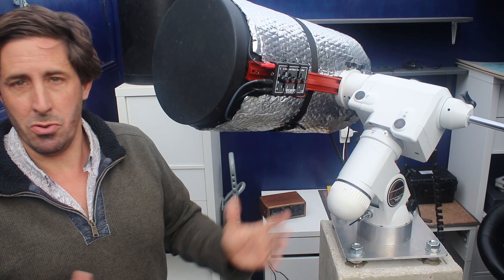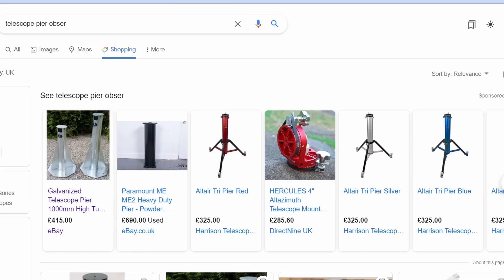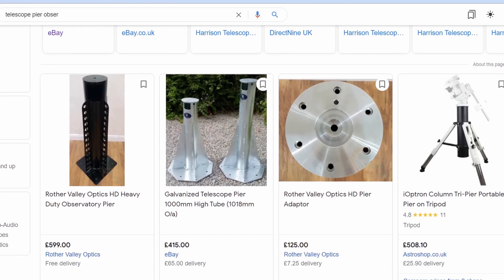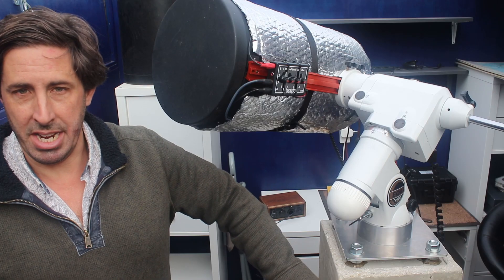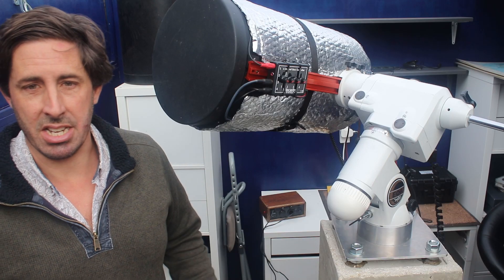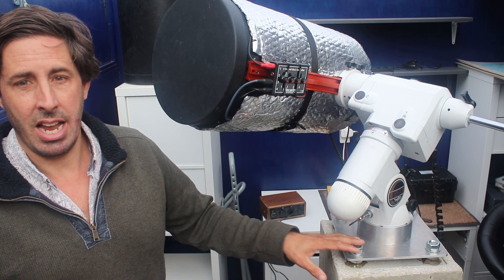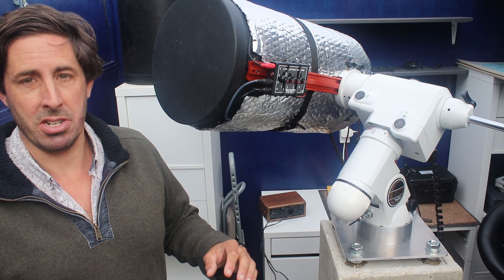You can go and buy a pier, you can order one, get your credit card out, but this is a much cheaper approach and probably a lot stronger. Of course you can't take this with you, but we're here for the duration so it's going to stay here for a while. It's simple to make, albeit quite physical, and I'll talk you through the build process.